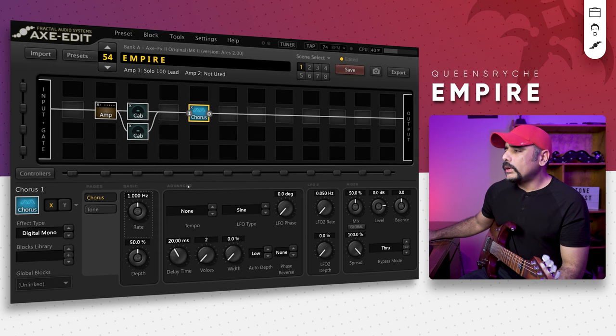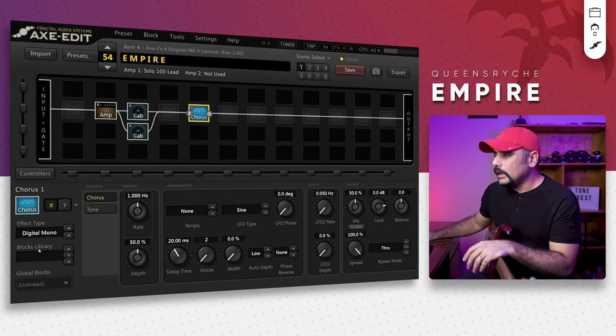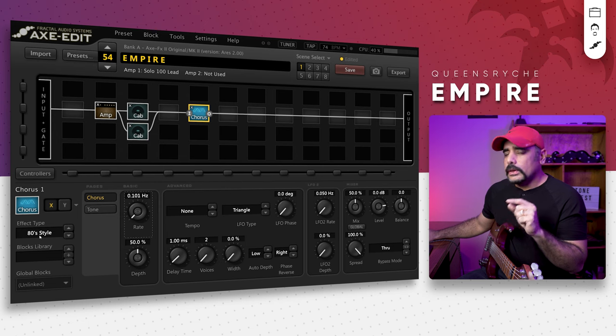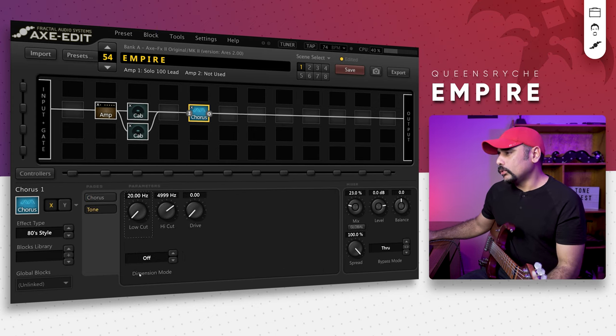The next thing I added is a chorus block. When it comes to chorus you could also use a detune block here — it's just to give that 80s sort of feeling to the tone. With the rate I always like to keep it as low as possible. This chorus is an 80s style chorus by the way. For the mix I'm bringing it down to around 23% — not too much chorus. In the tone section I always like to keep the dimension mode high.